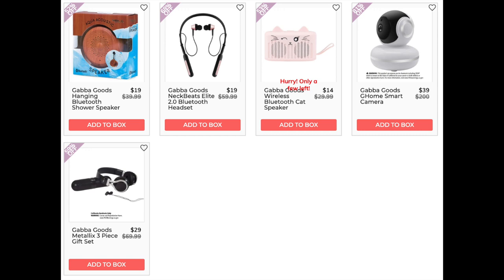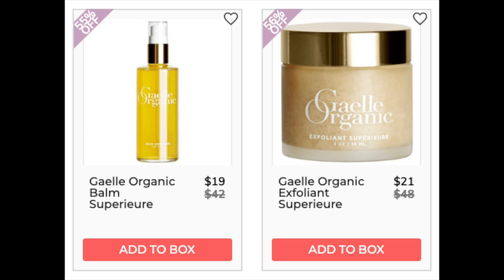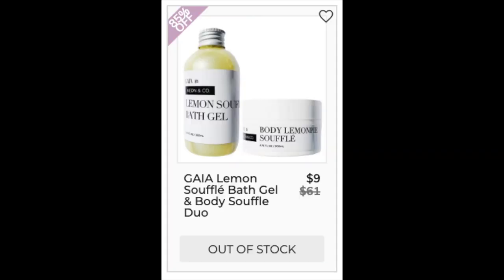The G-Home smart camera is only found at retail. The Gaba Goods Metallics Three-Piece Gift Set is $27.99 on Groupon.com for the gold version — I'll link it below, though you're getting a different color. It has a 4.3 star rating with 415 reviewers. The next company is Gaia Organic. The Gaia Organic Balm Superior — only found at retail, less than 10 reviews. The Gaia Organic Exfoliating Superior — only found at retail, five-star review with 11 reviewers but only on the company's website. The next company is Gaia with the Lemon Soufflé Bath Gel and Body Soufflé Duo — I did not find it as a duo, only individual items at retail, both with less than 10 reviews.